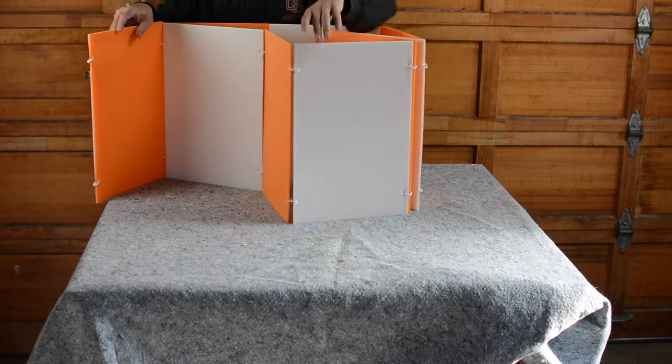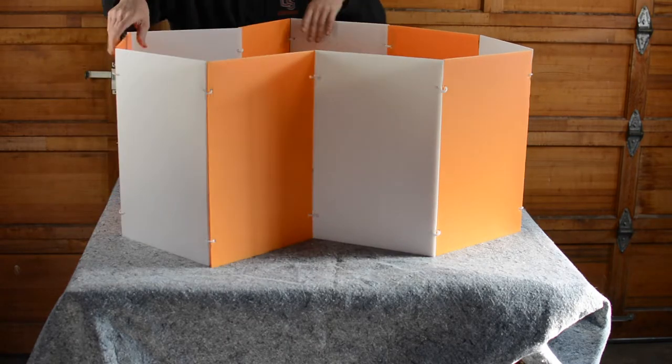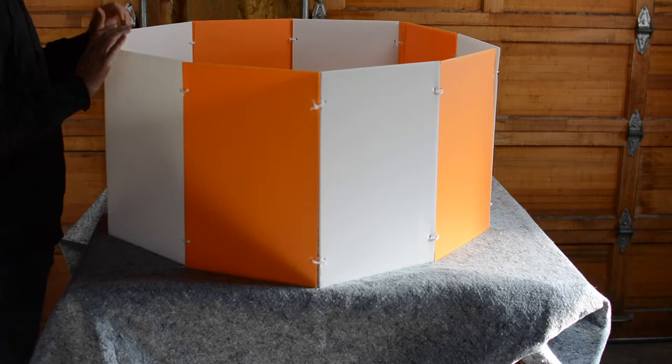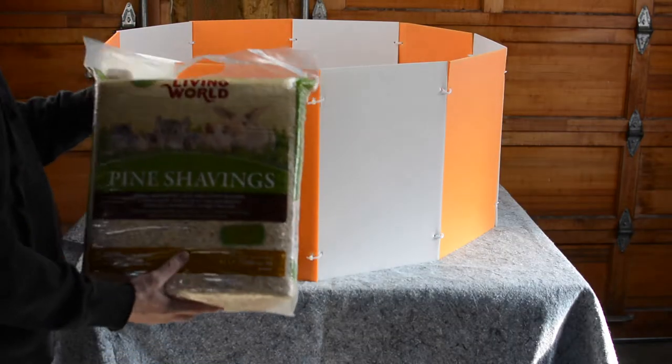Out of the box it comes like this — you put on a couple of tie wraps, that's where the pole mounts. It fits perfectly on this table. BAM — so there we have it.